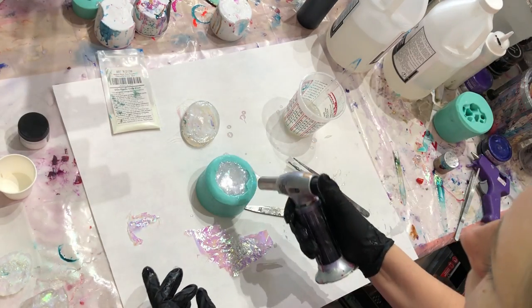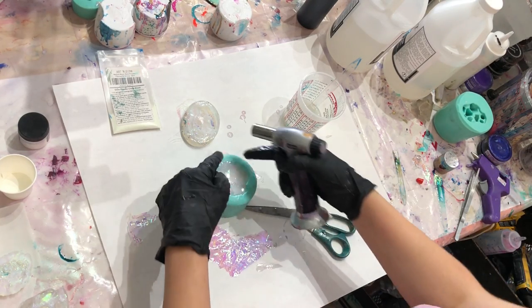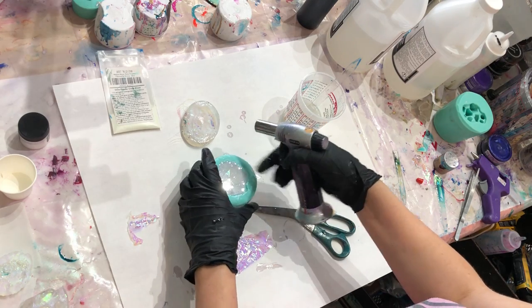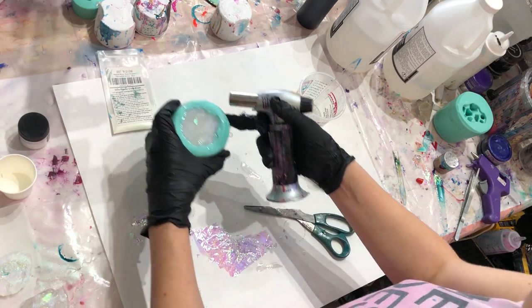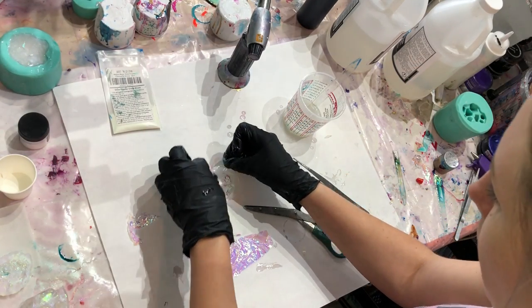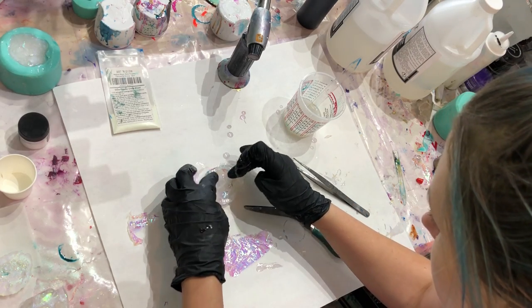I'm going to hit it with a little bit of heat to pop any surface bubbles. When you do this, be careful not to hit any of your mold, because if you melt it you're going to have a hard time getting your piece to freely come out.